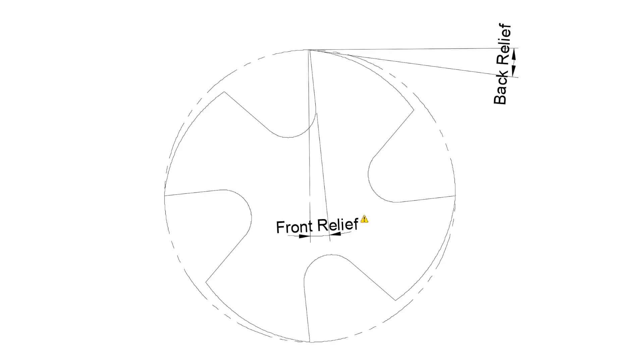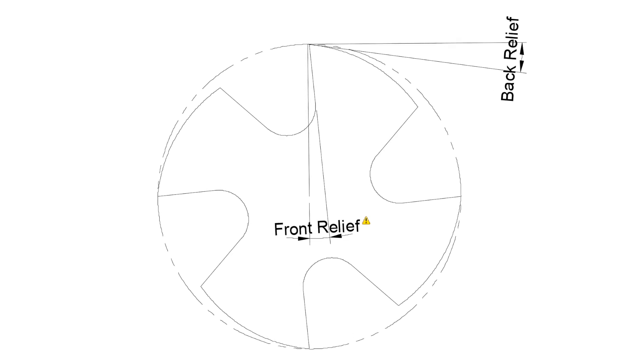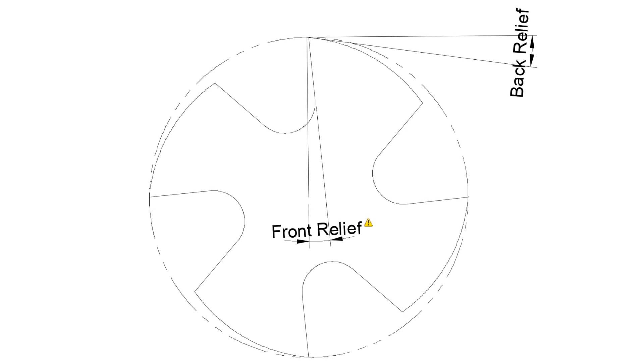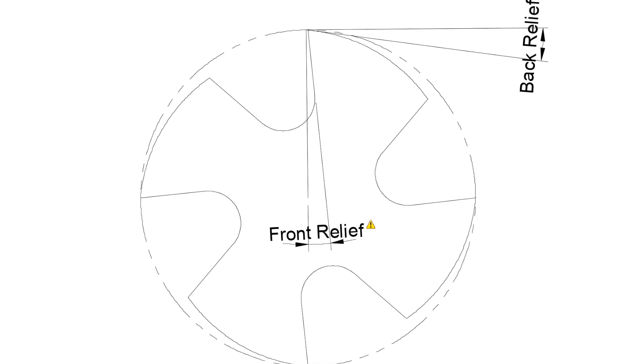A tap is rather more than just a screw thread of the desired form with some chip grooves cut into it. The outer circumference is not circular, as can be seen by comparing this drawing to the dotted true circle. Not only is the outer perimeter non-circular, but the thread form also needs to be relieved to give side relief.